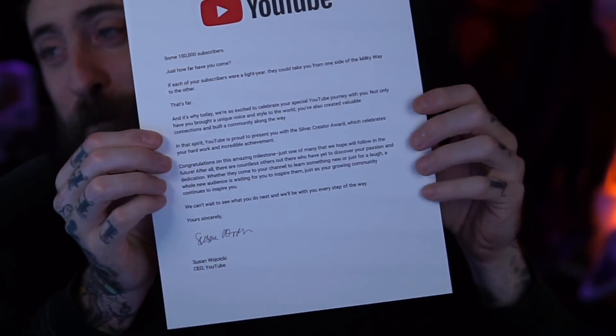'We can't wait to see what you do next, and we'll be with you every step of the way.' Yours sincerely, Susan, CEO of YouTube. And it's signed by Susan too — that's pretty damn cool.